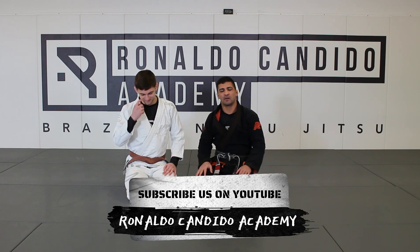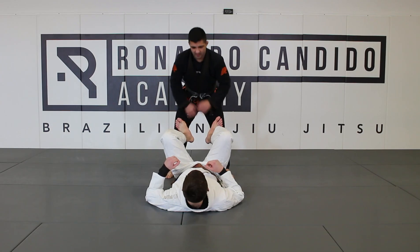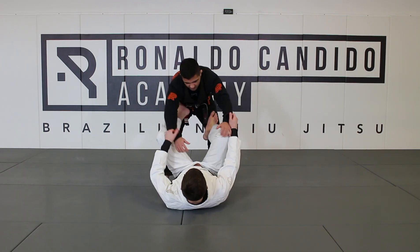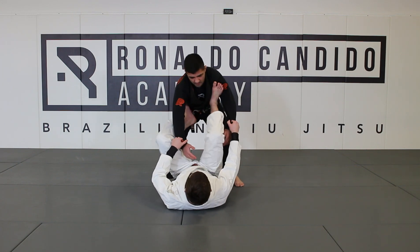Let's go through the situation right now and I hope you guys drew us at home. Right here in this situation, what's going to happen most of the time when I try to pass someone's guard, I grab the pins, the guy has his grip, he's playing his guard. Right now it can be on the ground, it can be on top.